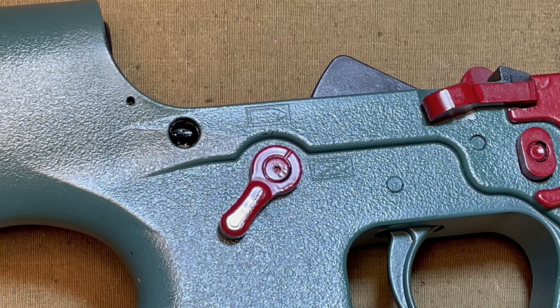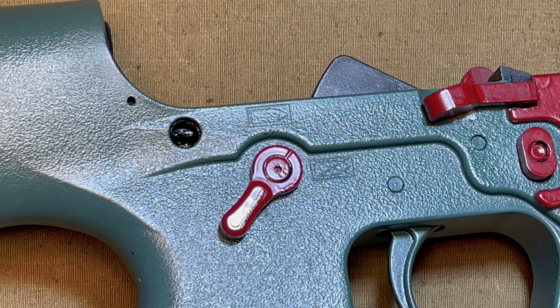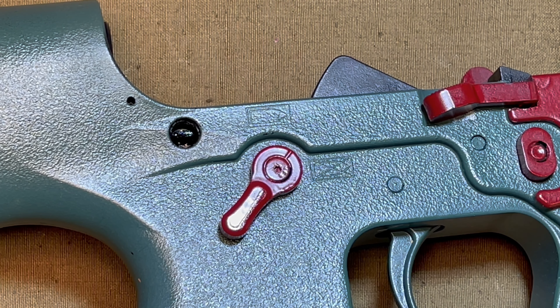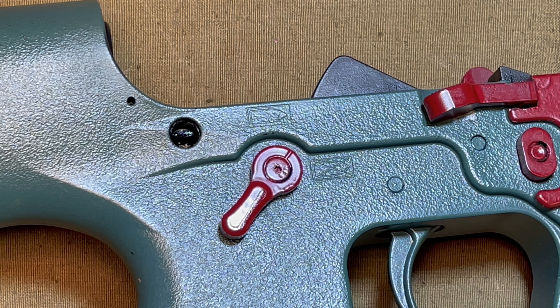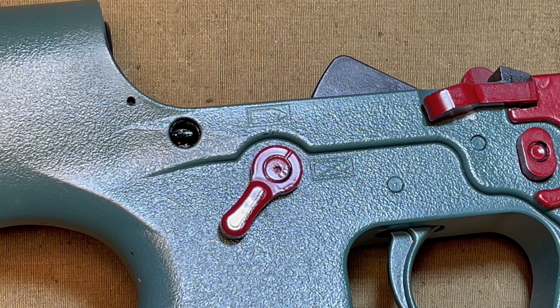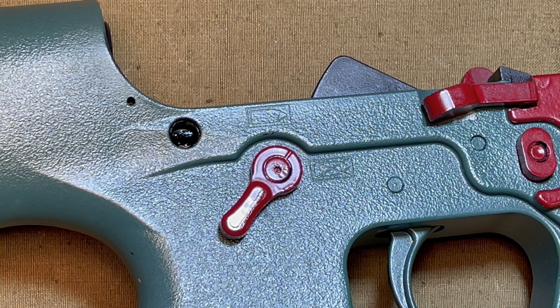And there you have it — how to remove and install KE Arms safeties on the KP15 lower. If you're watching and thinking why is the rifle different colors all of a sudden, be sure to check out my Boba Fett paint job video. Or I have other KP15 videos you can check out on my channel as well. Please like the video if you found it helpful or interesting, leave any comments below if you're having an issue, and don't forget to subscribe. Thanks for watching.